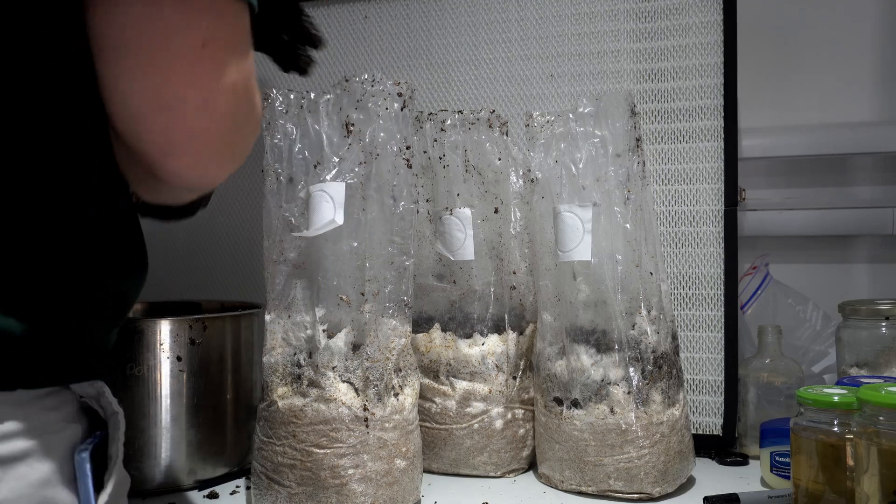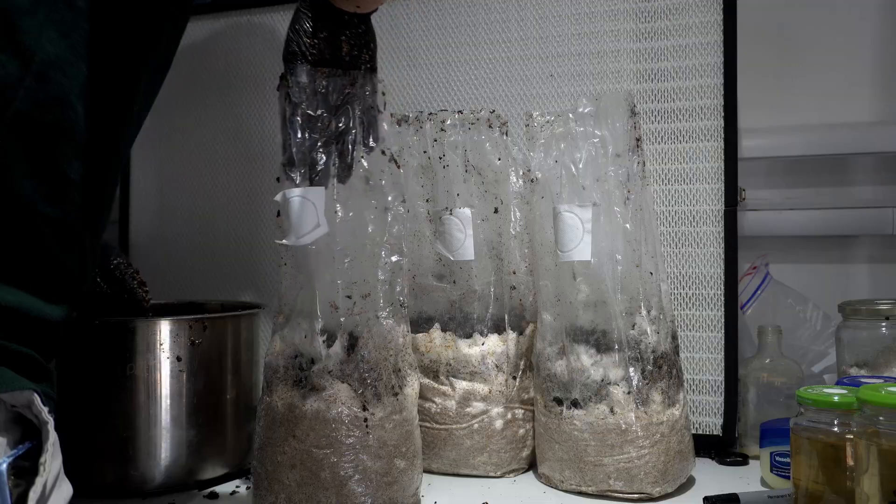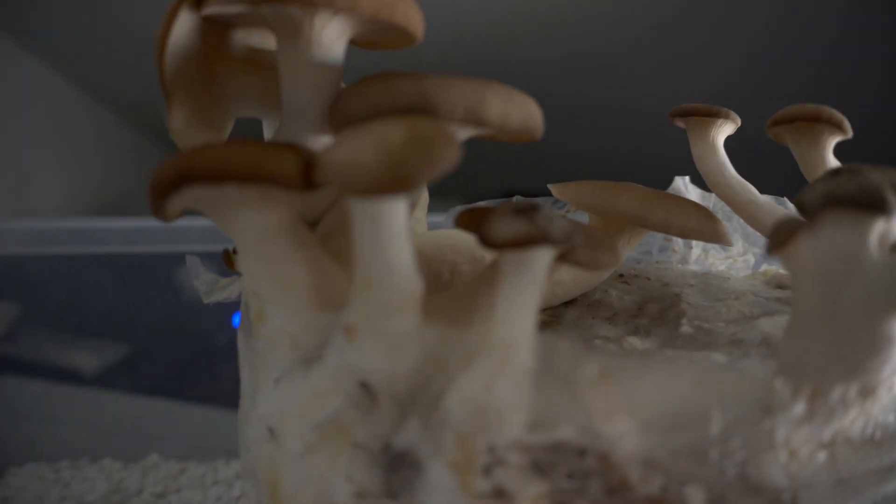A lot of people hear the term casing layer and assume it's some advanced technique only used by commercial growers, but honestly if the species you're growing responds well to a casing layer almost everyone should be using one.